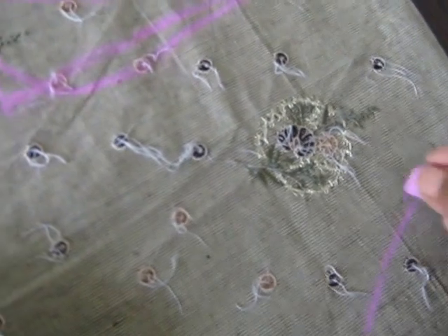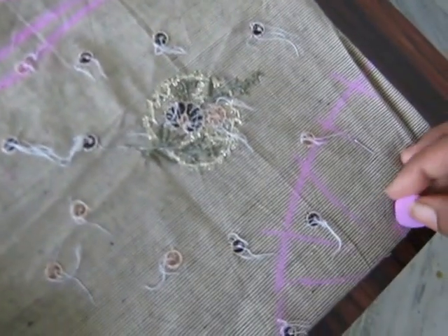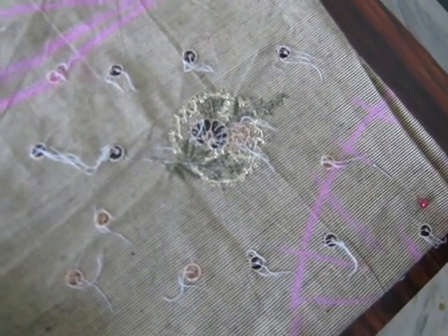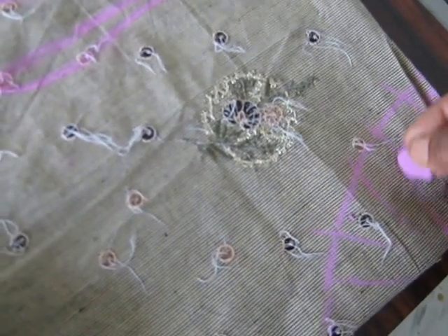This is for the neckline. Make a little mark here. It is cut at 2 and a half inches — the right side is 2 and a half inches, and there is 2 and a half inches here as well. Make it a little bit more curved, and cut it from here.